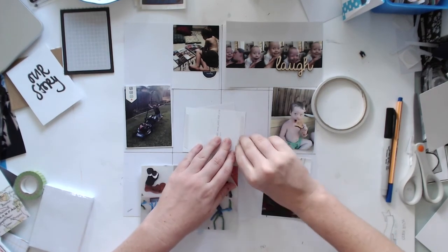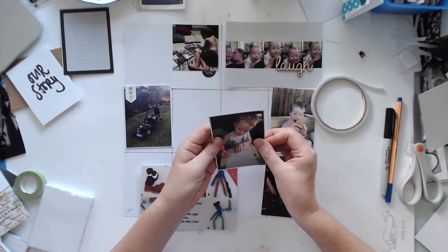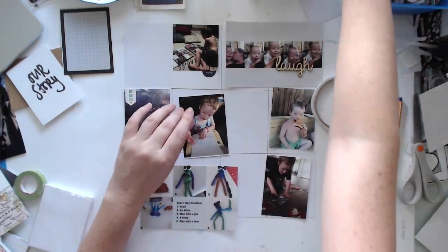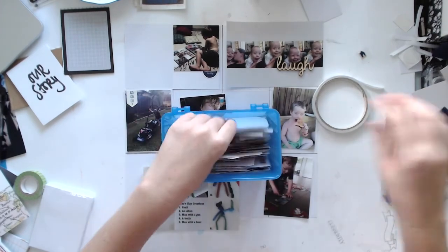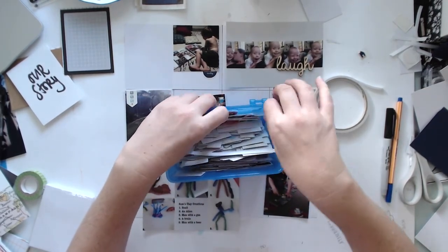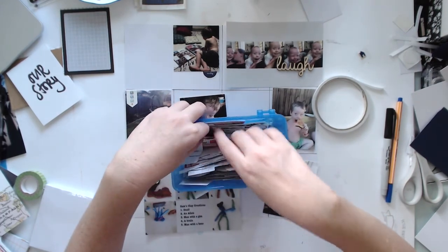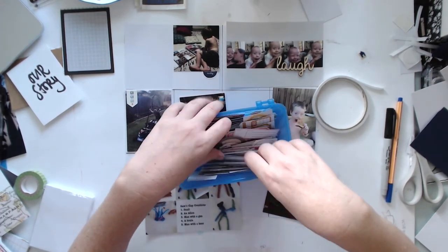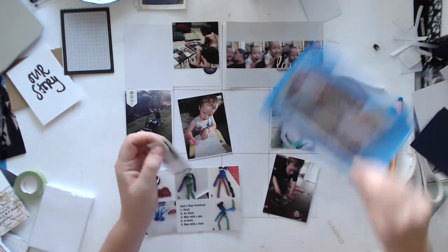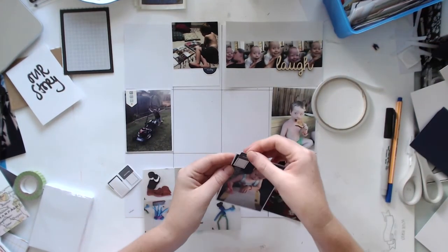Just mounting them on some white card stock. I think that's actually one of the 3x4 Stamping Up cards. There's a photo of Sam — he was writing a letter to his Aunty Justine, my sister. He was writing something like 'I love my Aunty' — I can't remember exactly what it was, but it was really, really sweet. He told me what to write and then he copied all my letters, which is pretty cute.